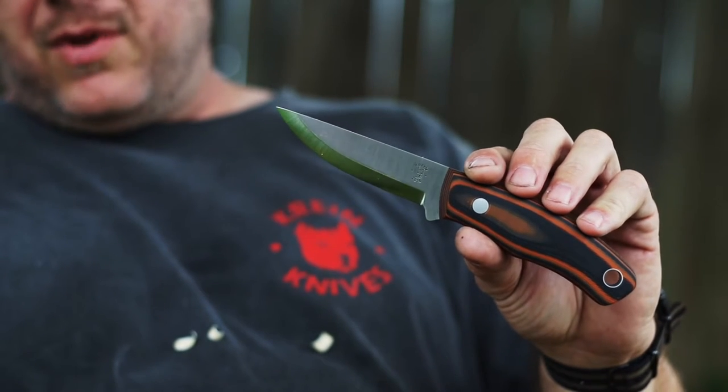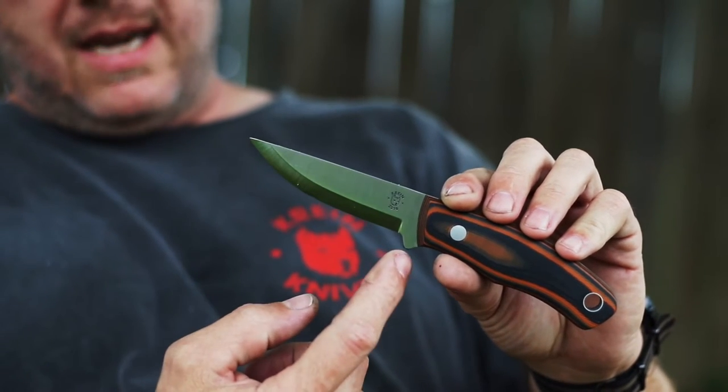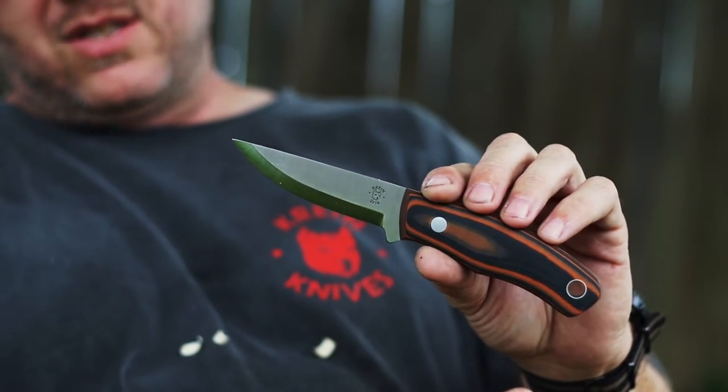To give you an idea of the overall size, it has a 3 and a half inch cutting edge and it's 7 and 7/8 inch overall.